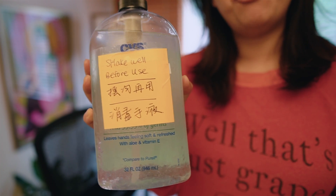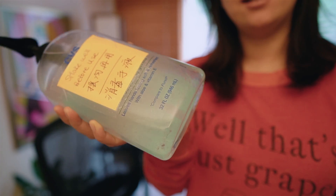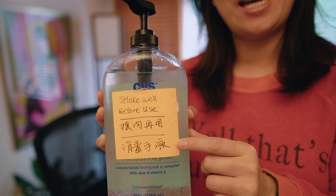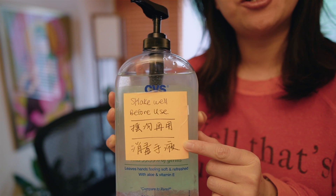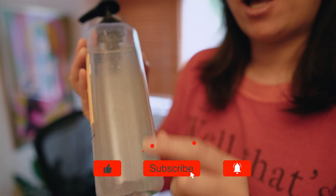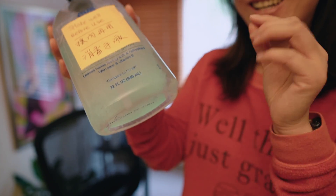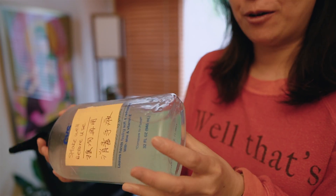Last but not least, if you are making these at-home DIY hand sanitizers, aloe does tend to separate from alcohol. So I try to leave a label on top saying this is homemade — make sure to shake before use. I've written it in Chinese as well because my mom is staying with us. When you see fine bubbles throughout the bottle, you know it's ready to go. Otherwise the aloe is at the bottom and you're not getting any alcohol when you pump it out. Hope you find this helpful. Peace.